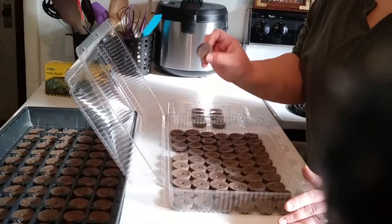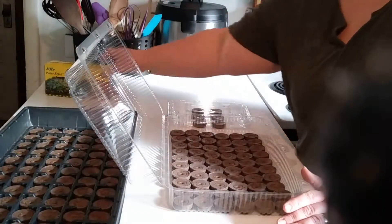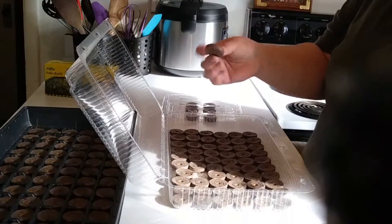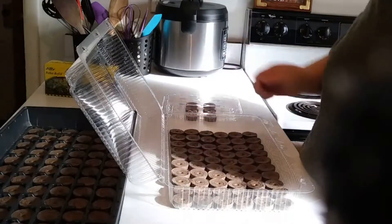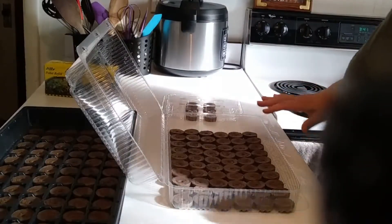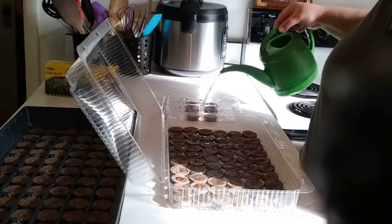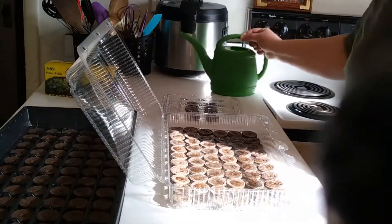These are the peat pellets, from a refill pack. They look like this — they are very dry and very flat when you get them. The first thing you want to do is put a lot of water in there and get them soaking up.